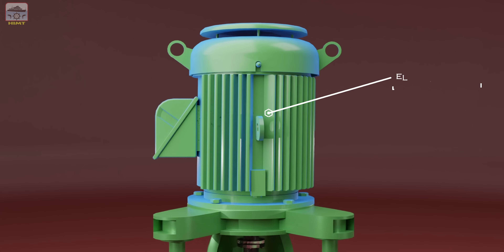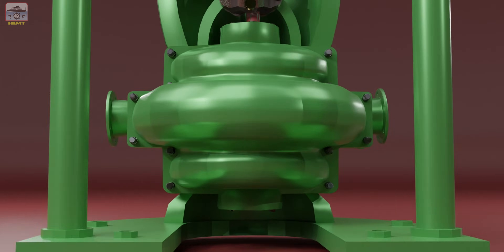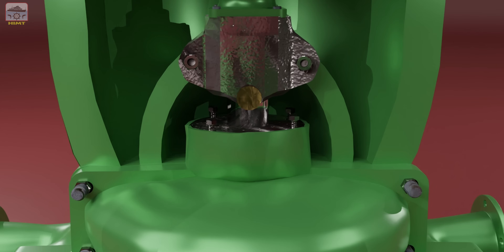Finally, the electric motor fitted on the top is the prime mover. Now let's dive into the dismantling process. Start by removing the carbon bush located at the bottom of the pump, and then proceed to remove the securing bolts of the stationary seal housing cover on the top of the pump.